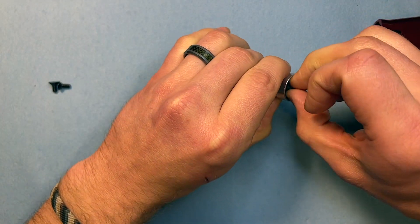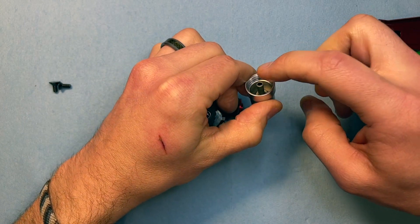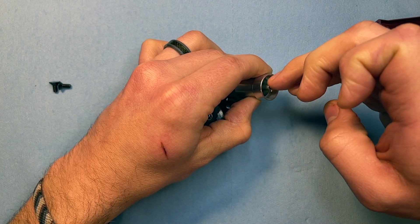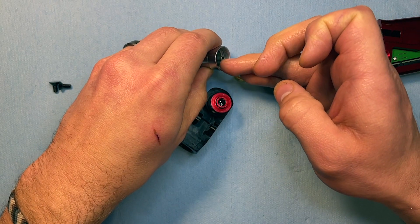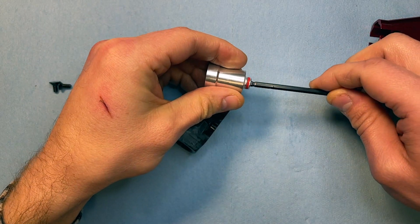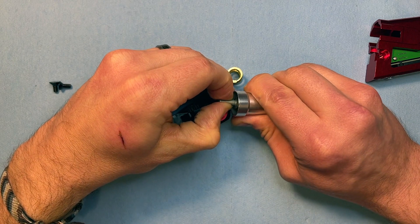Our piston is nestled in there. Rule number one when servicing a regulator: don't ever grab these reg pistons with metal pliers. These reg pistons are sealing around the outside on an O-ring on the inside. If you damage this, it won't be able to seal anymore, and then you have to buy a new reg piston. What you can do is take the Allen key and push on the face of the reg piston to pop it out enough so that you can grab it with your fingers and slowly work it out.